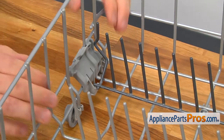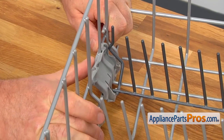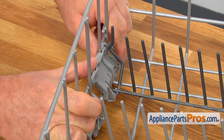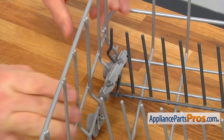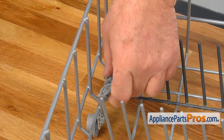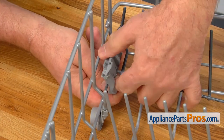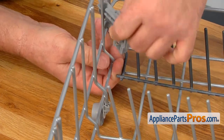And the next thing, I'm going to press on this Tine Row Holder from the inside to unlock the tabs. And then, we can lift it up and free it.